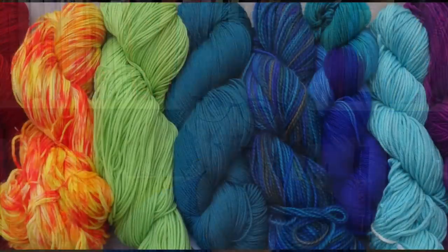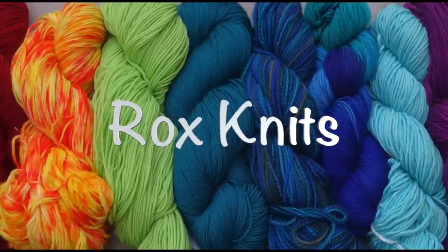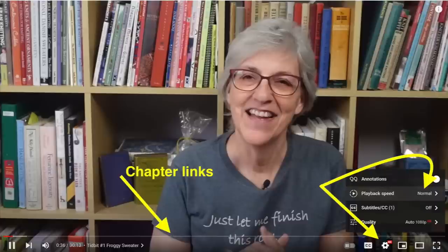Welcome to Casual Friday. I'm Roxanne Richardson, and this is my weekly Casual Friday podcast. If you'd like to jump right to a specific point in the video, tap or mouse over the video playback area of the screen to reveal the chapter titles. Use the chapter titles to guide you to the section you'd like to jump to.